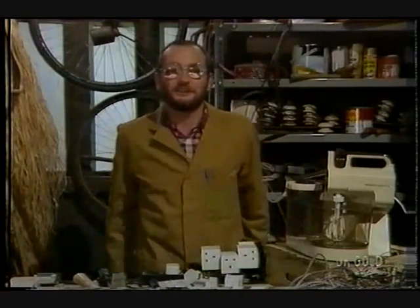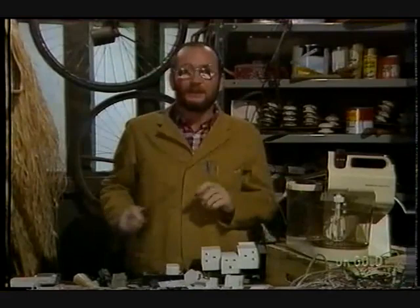Hi-de-hi, DIY fans! Wes Prescott here, your old do-it-yourself chum. Well, this week: the wonderful world of electricity.